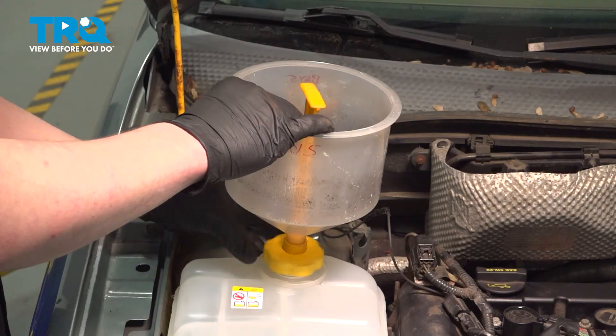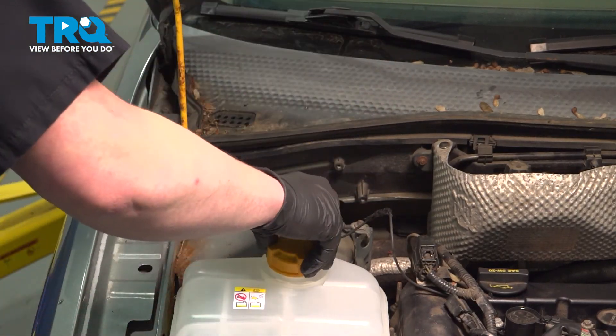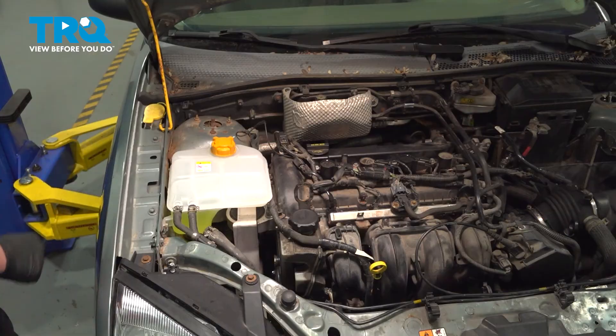Remove the funnel and install the cap. Start and run the engine — hold it at 2500 RPM for approximately 8 minutes until the thermostat opens, then for another 3 minutes after the thermostat opens. Increase the engine speed to 4000 RPM and hold for 5 seconds. Return the engine speed to 2500 RPM and hold for another 3 minutes. Shut the engine off and allow it to cool. Check the engine for any leaks and check the coolant level in the expansion tank, filling as necessary.